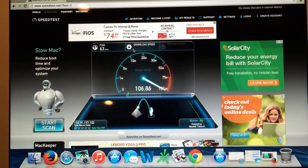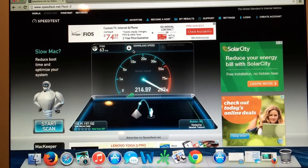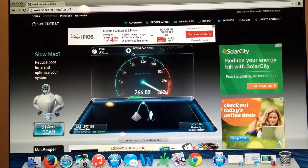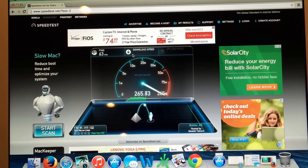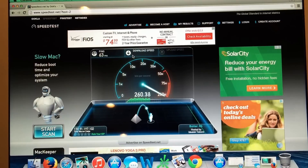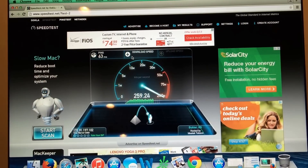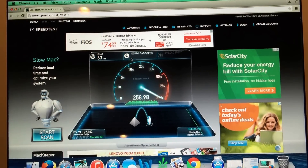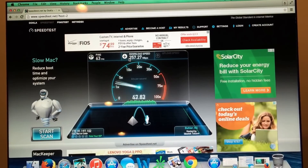Okay, there we go, cruising again — 190, 230, 240, 250, 260. Can I hear 270? No, 260. My son's on the internet playing games, so 260 from the Netgear R8000.